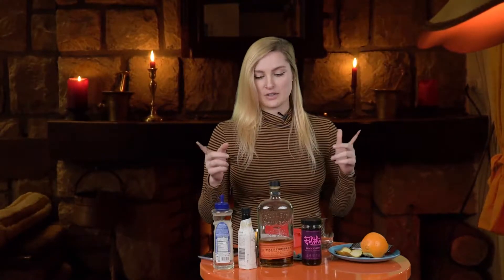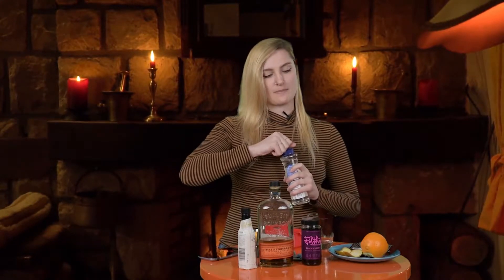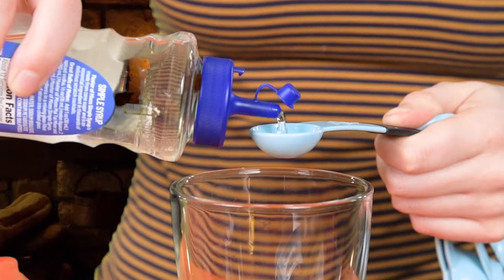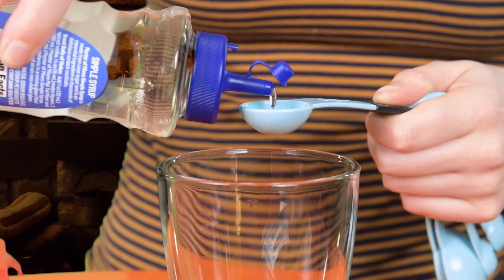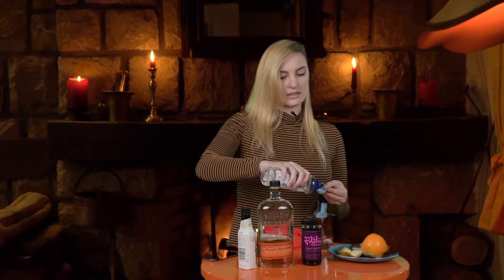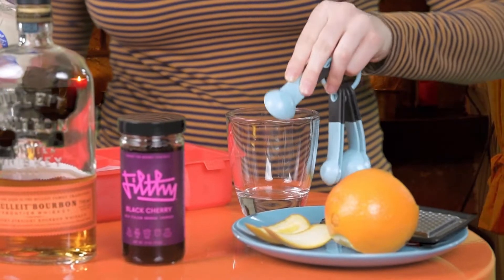Thankfully, it's super easy. First thing I'll start off with is some simple syrup. I know you're supposed to do it with like a sugar cube, but I find it's kind of grainy, so I prefer using simple syrup. It is a teaspoon, and because I like it a little sweeter, I'm gonna put a little more.